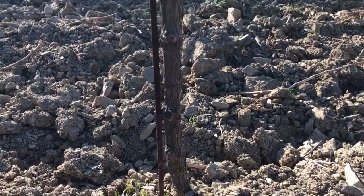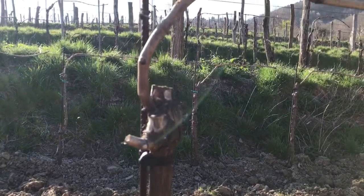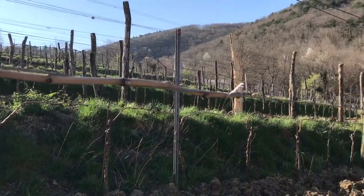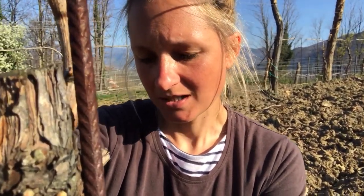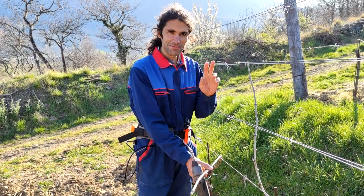Just a short explanation of why we actually bind up the vines. There's the possibility to bind them up on the iron post or on the wooden post. The purpose is so the vines grow straight up and not go wide to the left or right side, because later when machines go through it's nicely straight and there's less danger the vines get damaged.